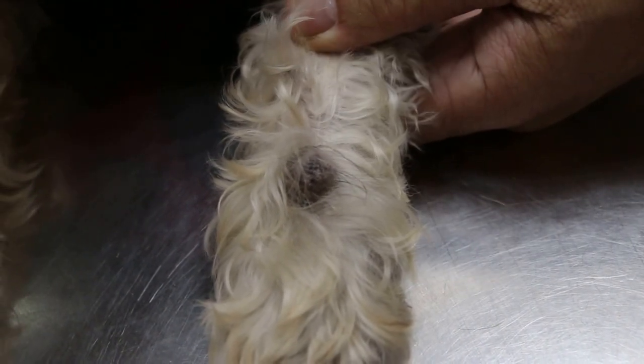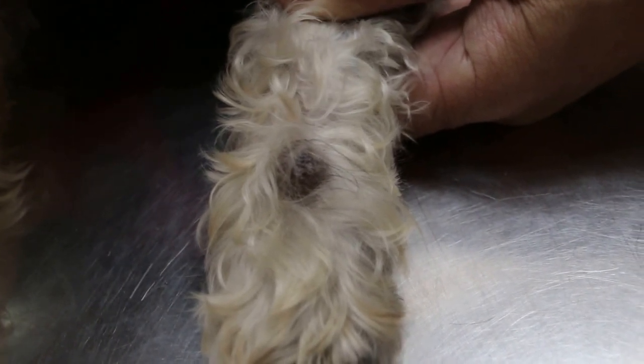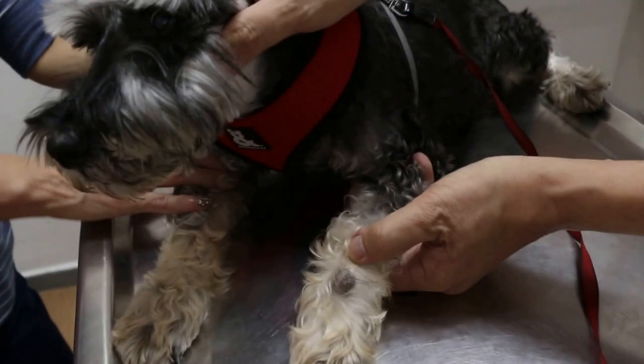It started probably very small, right? Yes. It started from very small — at that time it should have been easily removed, not much problem, just one small cut. Now it's a big cut.